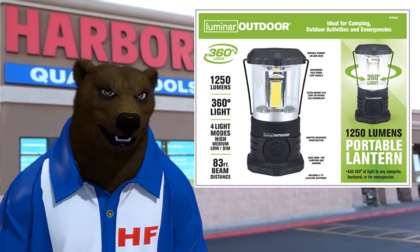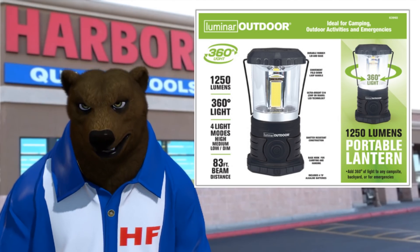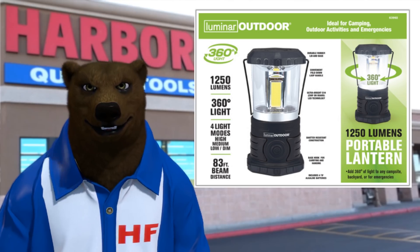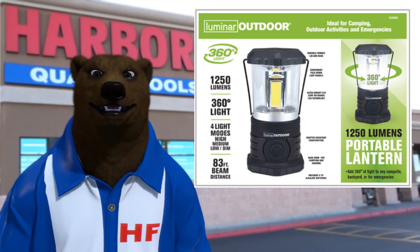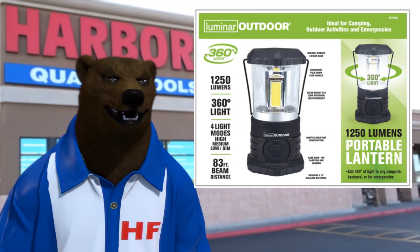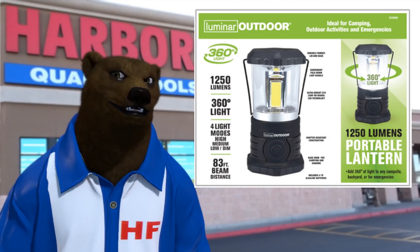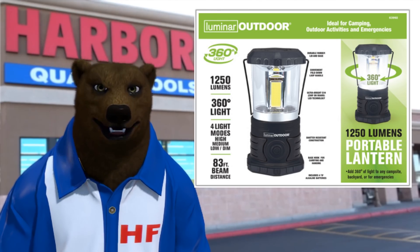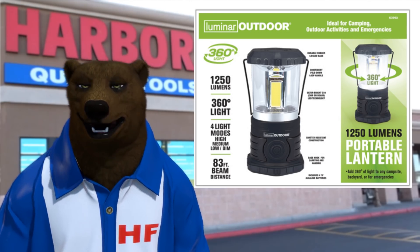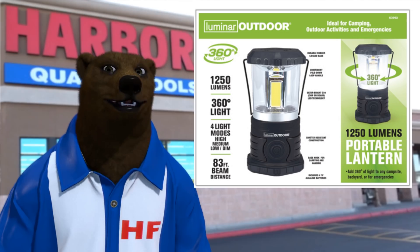Next we've got the Luminaire outdoor lantern — 360 degrees of light from an LED. I'm a huge LED fan. Ever since LEDs started coming out they were really expensive, but prices have dropped and I try to use LED on everything. In our RV I converted all the indoor lights to LED. It uses less energy, you get an even diffuse light with no hot spots, which makes it better when you're working on stuff. And if you're going camping — especially backpacking — battery life on lights is a big issue, and these LEDs sip rather than drink from the battery.